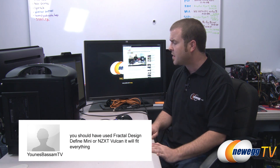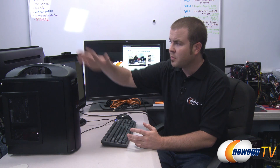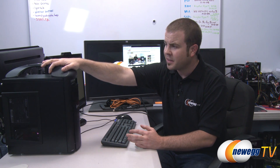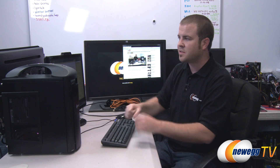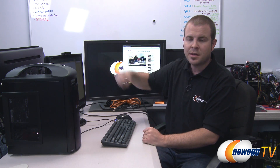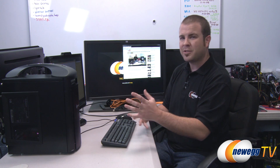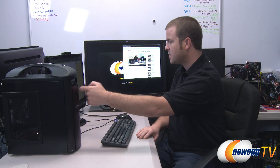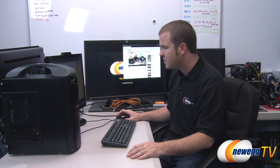Tyler the Geek asked for benchmarks — there you go, Tyler, rewind and you'll see the benchmarks. Several folks also commented about using different cases like Fractal Design Define Mini, NZXT Vulcan, and others. It really came down to the handle on top — we've moved it back and forth a few times and it's so easy: pop off a few cables in the back, pick it up, carry it wherever you need to go. Many ITX cases can fit this hardware, but none offered quite the same mobility, and the Silverstone build quality was top-notch.